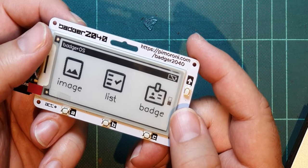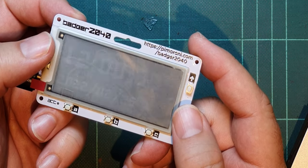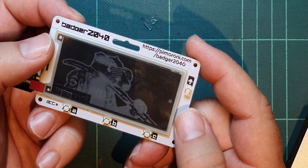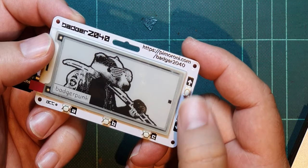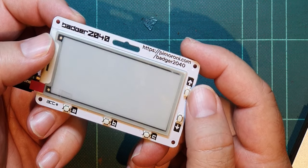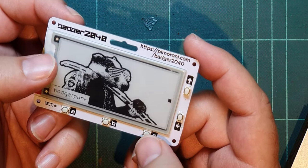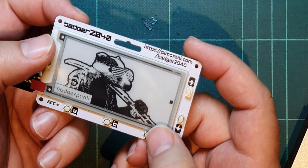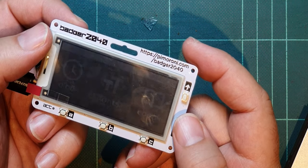Let's go to the second page. One is image, which is the badger or indeed the badger punk. Are there extra images? There's a little dot there — what does that dot do? Nothing really. So you can display these black and white dithered images on it, which is pretty cool. I wonder how much memory they take up.